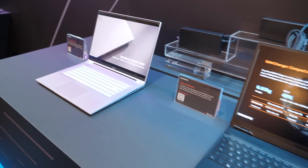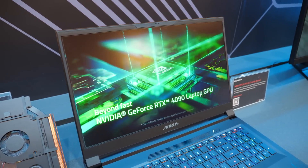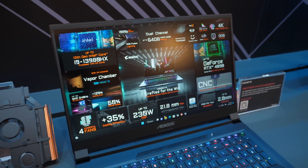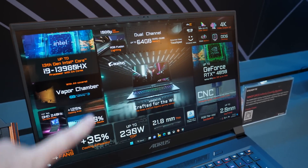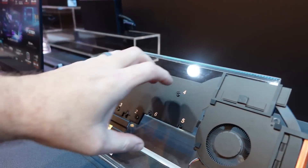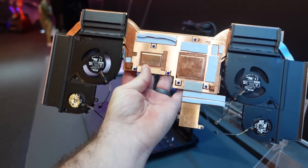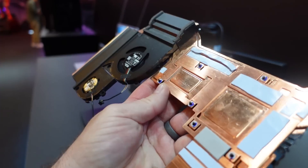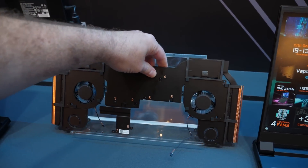Gigabyte also makes laptops — both Gigabyte and Aorus branded. In fact, the video you're watching right now was completely edited and rendered on this laptop right here, the Aorus 17X. The highest-end version has the i9-13980HX, and it's also available with the 13950HX, which is what we were using. It's an insanely powerful laptop — dual channel up to 64GB of memory, 21.8mm thin. They also have an external model of the cooling system showing the vapor chambers and heat dissipation fins, which is fascinating to look at.